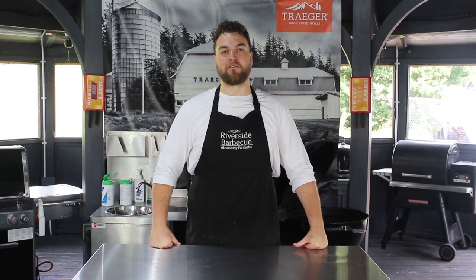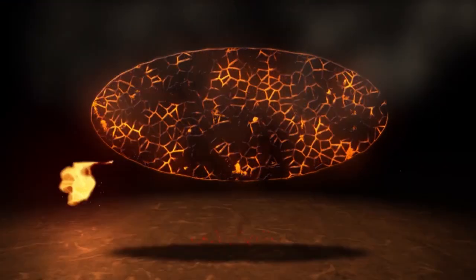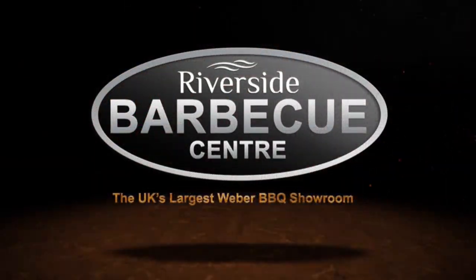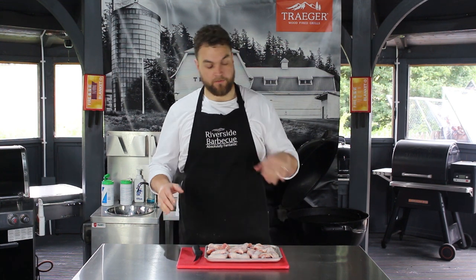Hello, my name's Joe and I'm here at Riverside BBQ School and today we're making smoked chicken wings. Chicken wings are delicious near enough in any form they come, but for me there's one that stands out above the rest and that is the buffalo wing, served of course with a blue cheese sauce and some celery on the side.